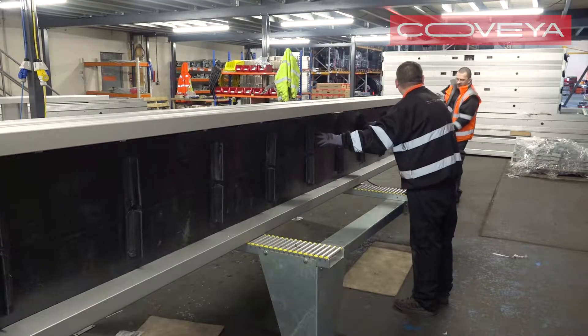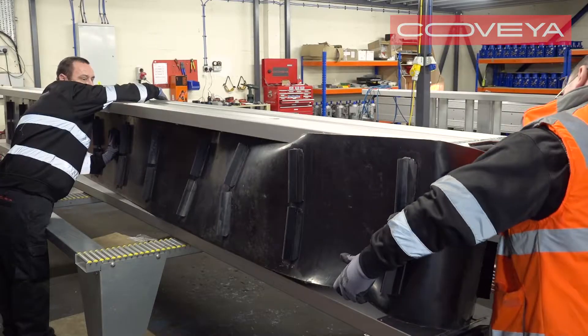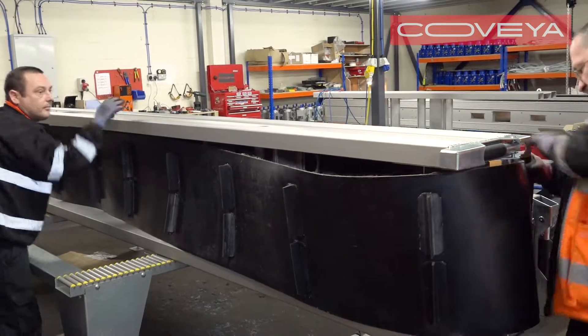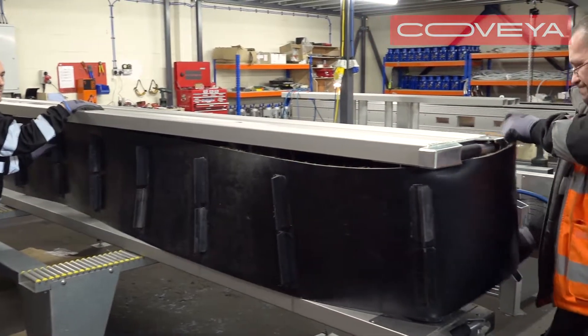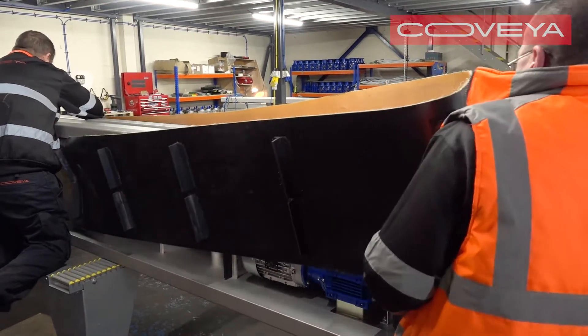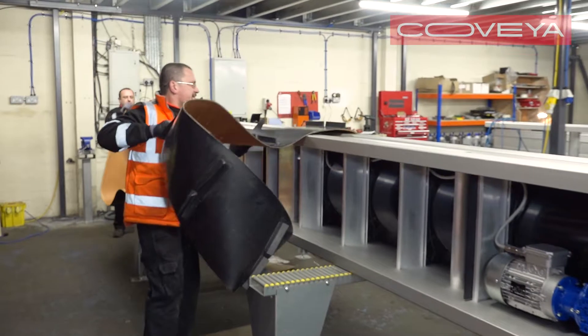Then, pull the belt towards the head end of the conveyor. One person needs to pull the slack towards the head end while the second person lifts the belt off the frame. Remove the belt from the conveyor.